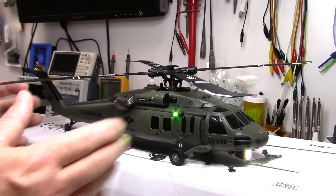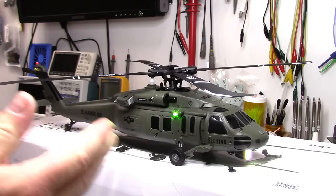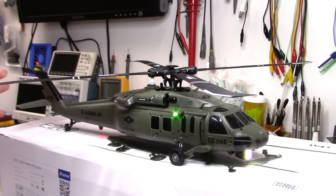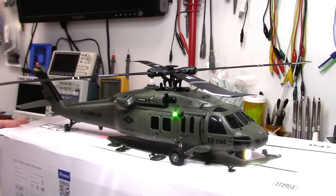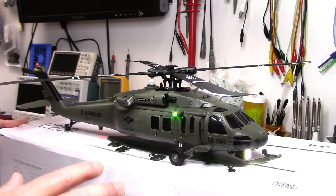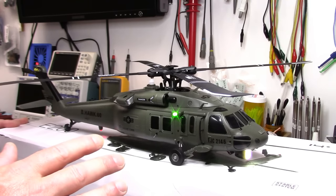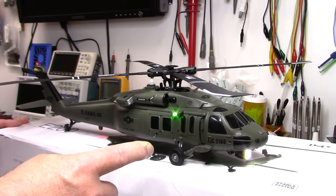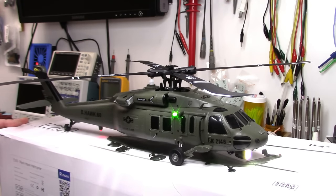Howdy folks, John here. It finally arrived and as a scale RC helicopter enthusiast I have been waiting for this little helicopter for a good month now. I've been out of town for a bit but was greeted with this when I got home. This, as you can tell, is a very detailed scale Sikorsky UH-60 Black Hawk RC helicopter. It is the Isshin E200. In this review we'll be taking a close look both on the outside and the inside of this helicopter. We'll be binding it up to my computerized radio and of course test flying it and giving you my thoughts. Let's get into it.